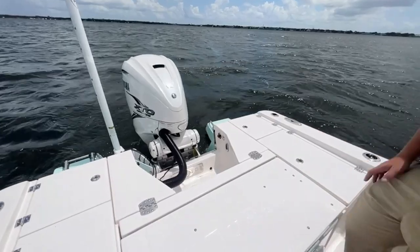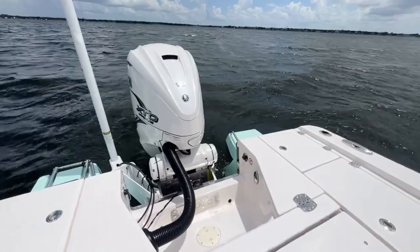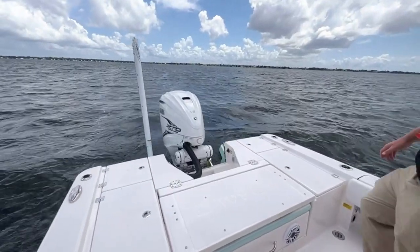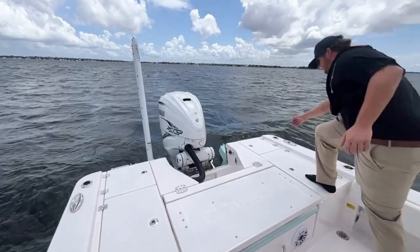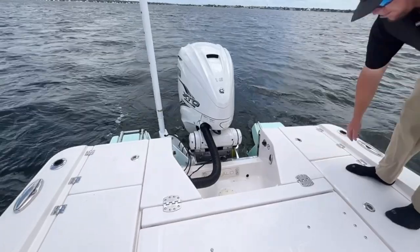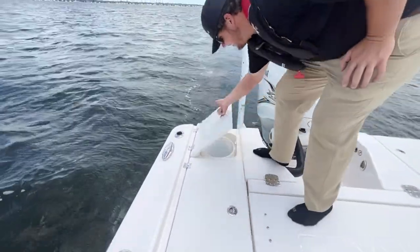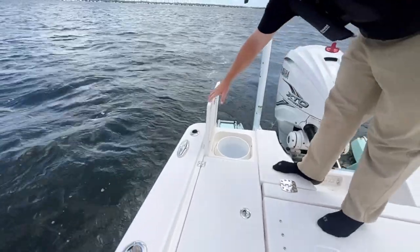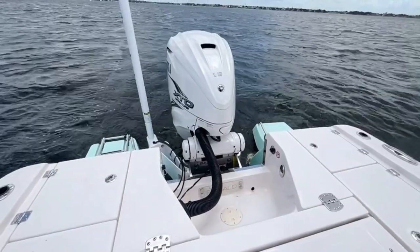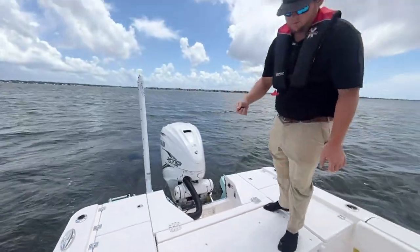There is a 10-inch jack plate on the boat as well to get you a little more performance. We also have storage for your cast net, and there's bucket storage on either side — you can bring a bucket in there or put your bait well bucket. It's very easy and accessible. We also have a raw water and a fresh water wash down, very accessible in the back. You just get your hose, hook it up, and spray everything down.